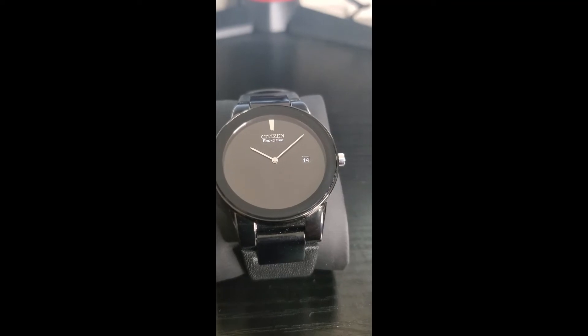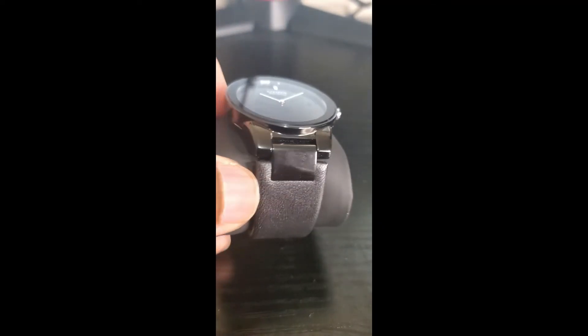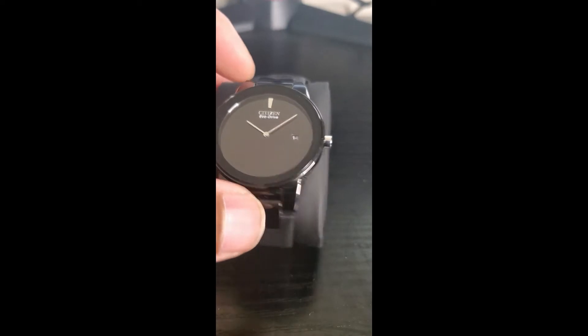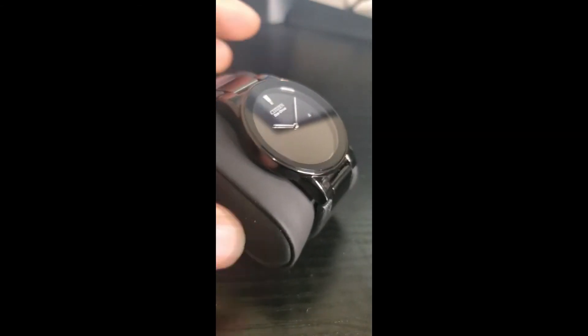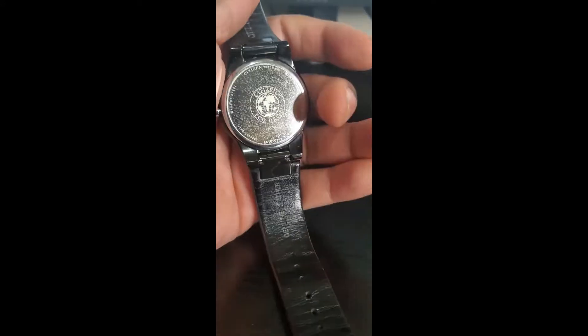It's very sleek in the sense that the watch band itself runs at 23 millimeters in width. You have the steel case as well, which is only eight millimeters thick. It's very lightweight, so you don't really feel this watch when you're wearing it.